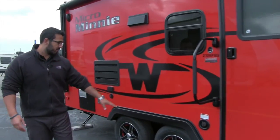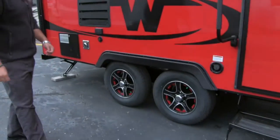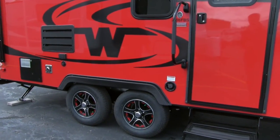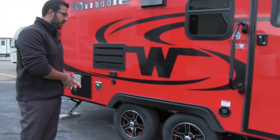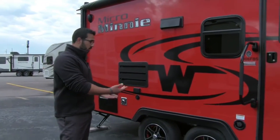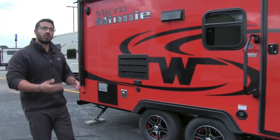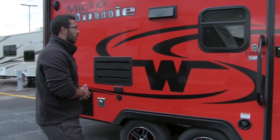Moving back a little further, take a look at the rims — they have deluxe alloy rims, which really give it a great look. You can see the red accents in there, which is really neat. There's also less chance of any corrosion or rust on the rims. And nitrogen-filled tires for an overall better tow experience and more even tire wear.